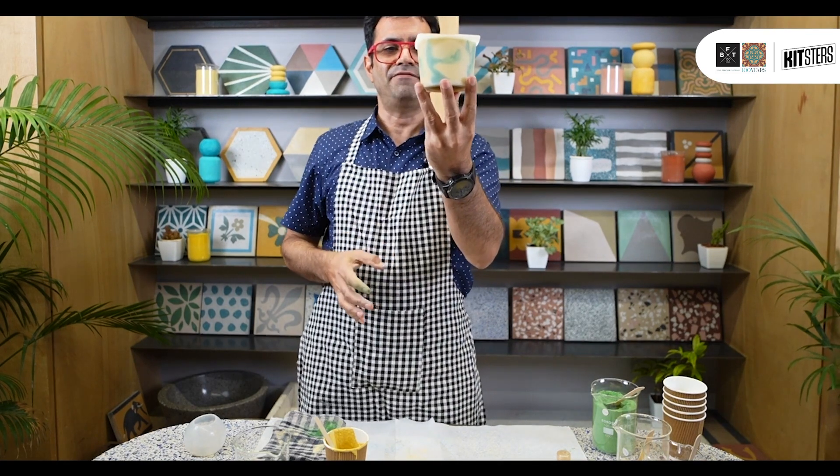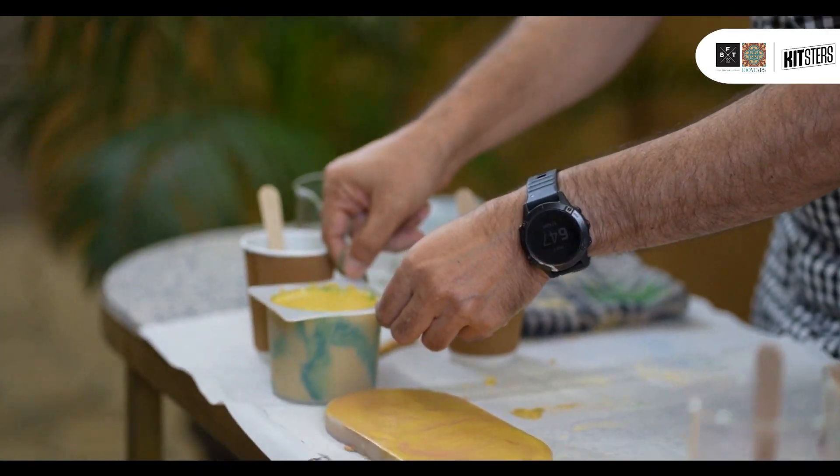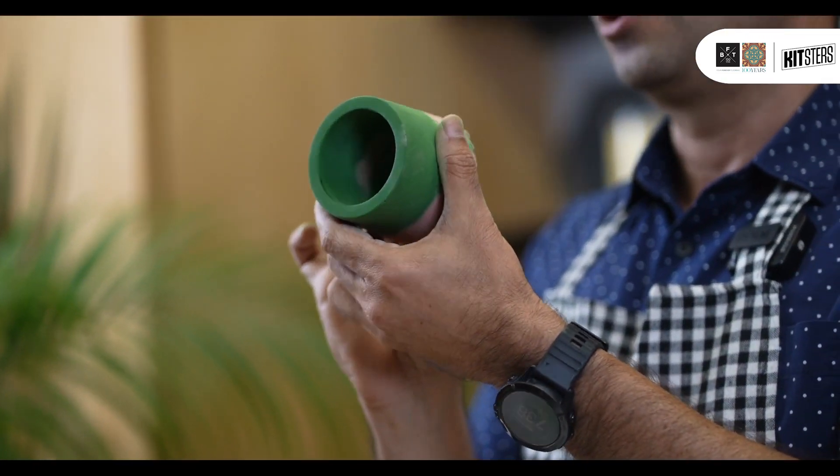We have this beautiful effect on the sides now. I'm going to put that here just to set and leave it undisturbed for the next — I would say this one really needs about two days because it's quite a thick mold, it's got a lot of depth to it.